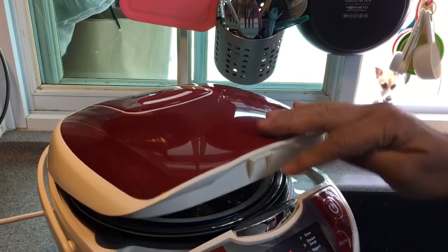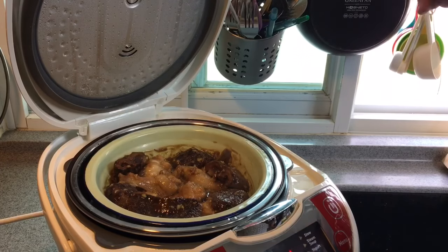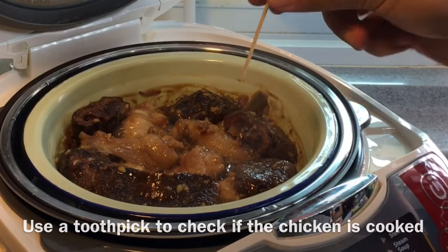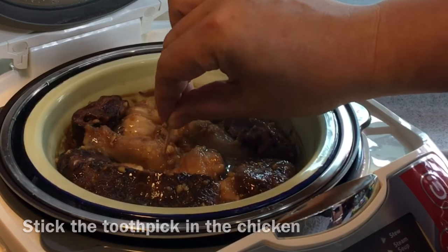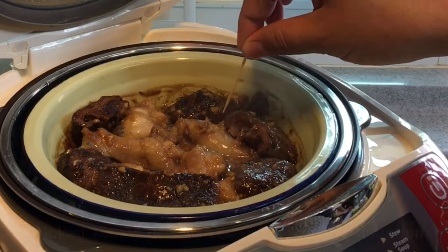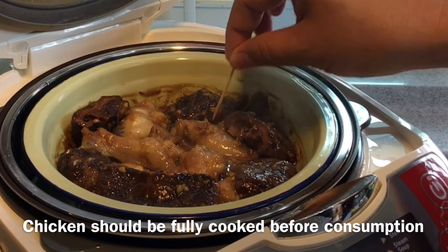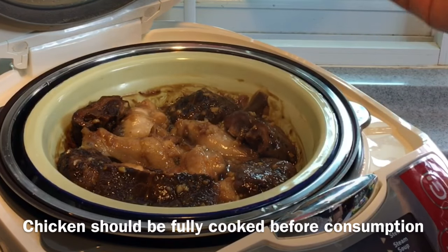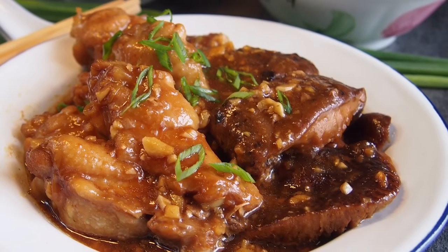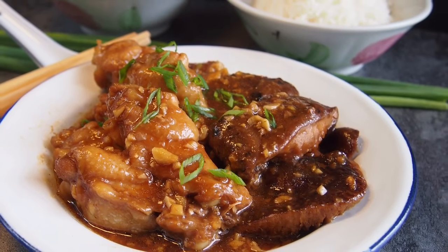Okay, 20 minutes is up — let's have a look. Wow, smells really really good! To tell whether it is done, just get a toothpick and stick it in. If the juice that runs out is clear with no sign of any blood, that means it is done. So ladies and gentlemen, this is how we cook our steamed chicken with mushroom in a rice cooker.